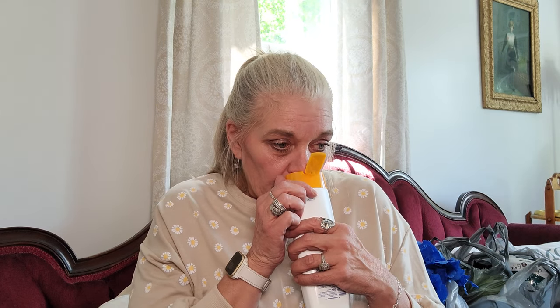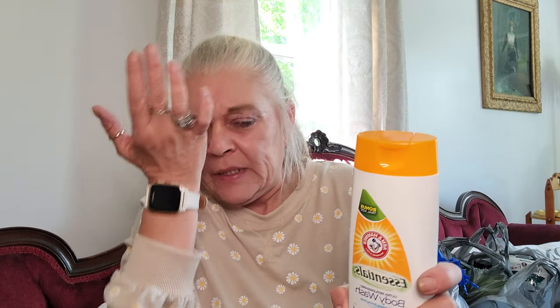Something else I found that I thought was cool — this is a trial size, and I've never seen a trial size this big, but it's the Arm & Hammer Essentials Ultra Replenishing Body Wash. It's called Clear Water. Oh, it smells really, really good.